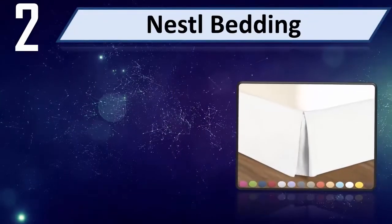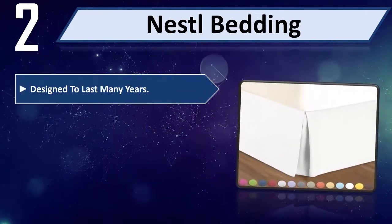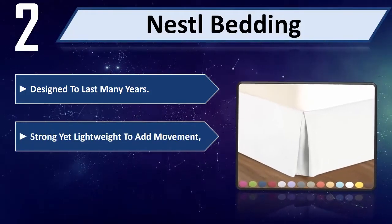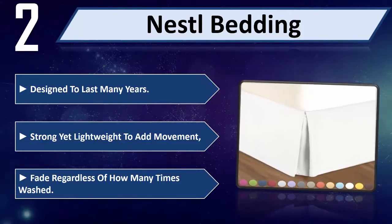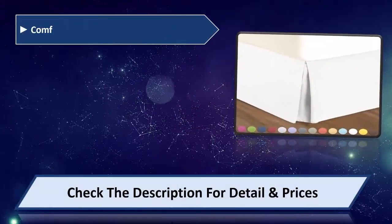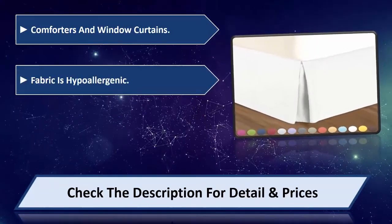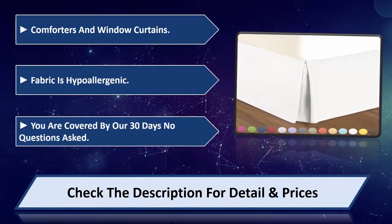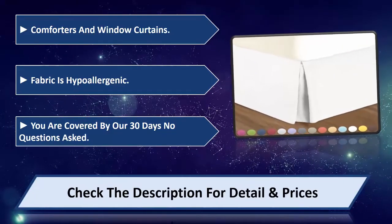Number 2: Nestle Bedding. Designed to last many years, strong yet lightweight to add movement. Will not fade regardless of how many times washed. Coordinates with comforters and window curtains. Fabric is hypoallergenic. You are covered by our 30-day, no-questions-asked guarantee. Please check the description for detail and price.